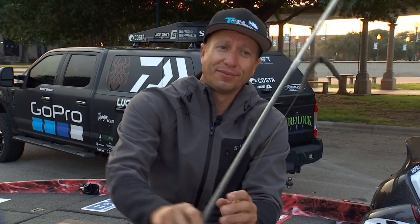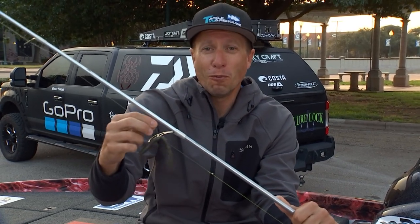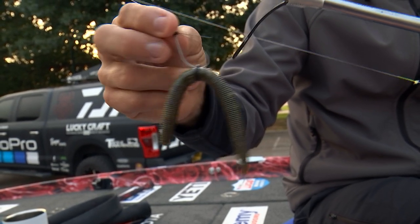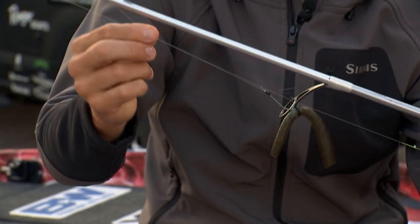The second bait I have is a Yamamoto Senko — it's the same bait, but this time it's a wacky rig. The typical setup is a size 1 Gamakatsu stinger hook on a 5-inch Senko. I go to a 12-pound Sunline braided line to an 8-pound FC Sniper fluorocarbon leader.